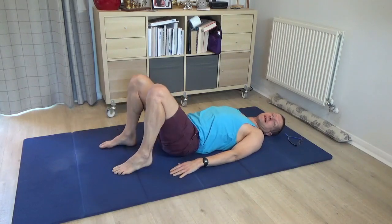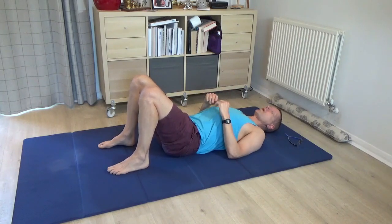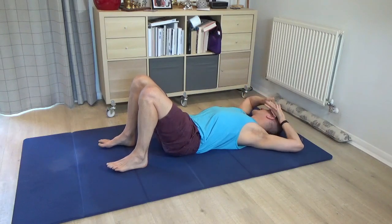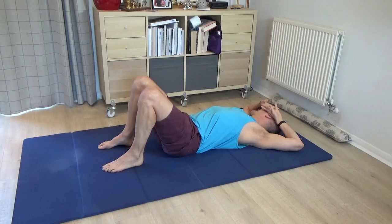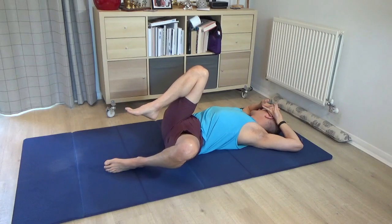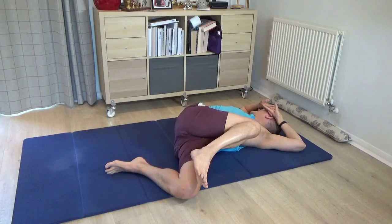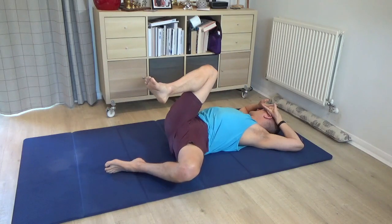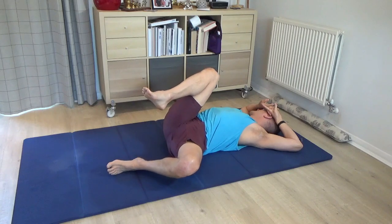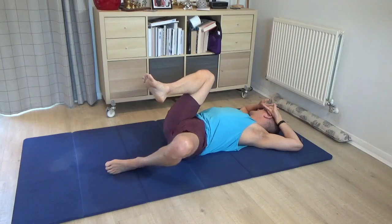Once you've had a rest, bring both legs back to standing. That was the less complicated twist — now we have the more complex variation. Turn the face to the right, the back of the head to the left. Interlace the hands once more and bring them to rest on the left-hand side of the face. Then bring the right knee in towards the chest. Begin to allow your left knee to drift out to the side towards the floor. Think of the right knee going up and over towards the left, towards that left shoulder or left elbow. Then the right knee comes back, followed by the pelvis, and the left leg.